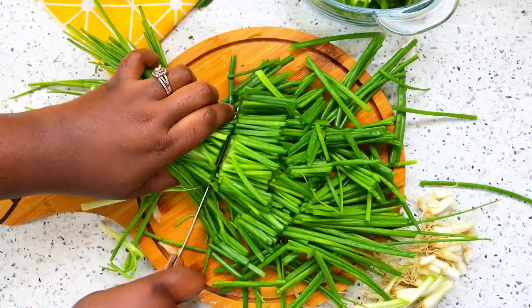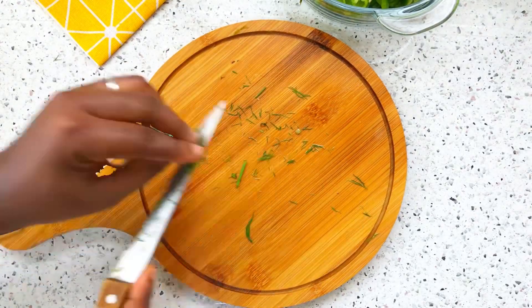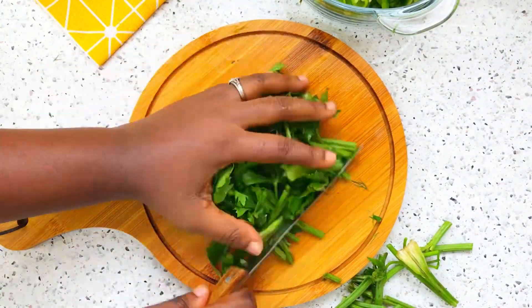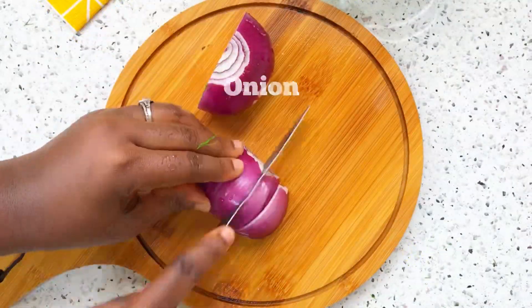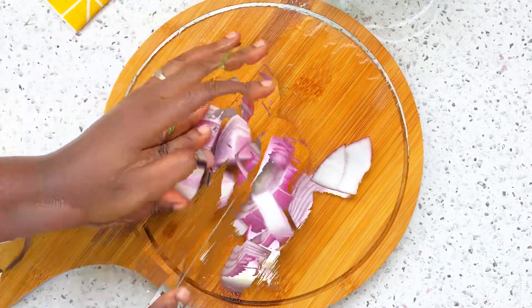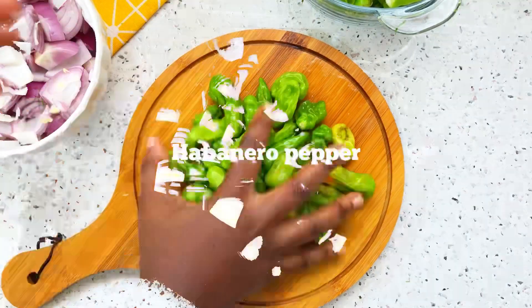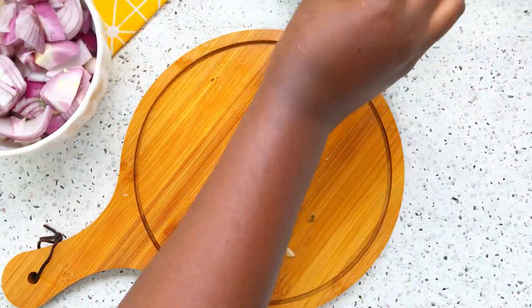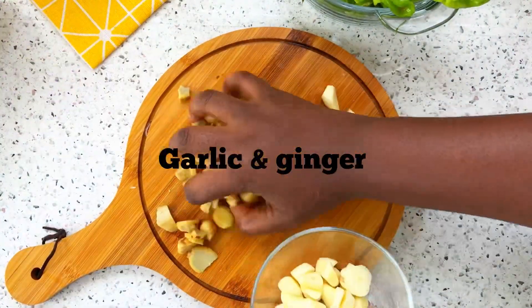This is celery — go ahead and chop whatever you have. I added two onions; you can add as many as you want depending on your preference. This is habanero pepper, and I'll go ahead and chop my garlic and ginger as well.